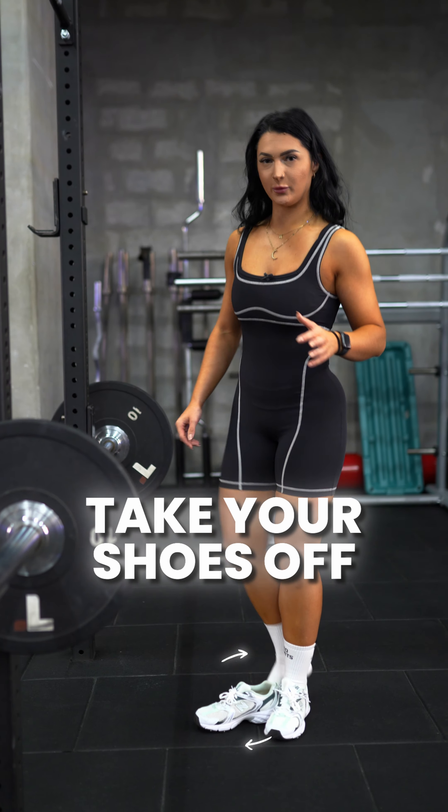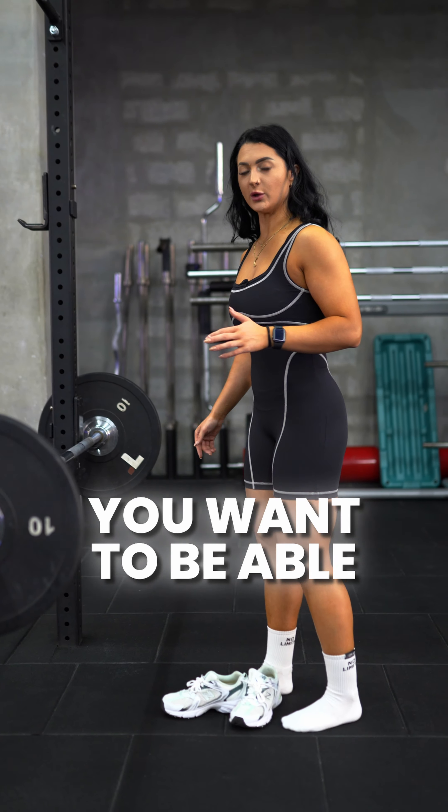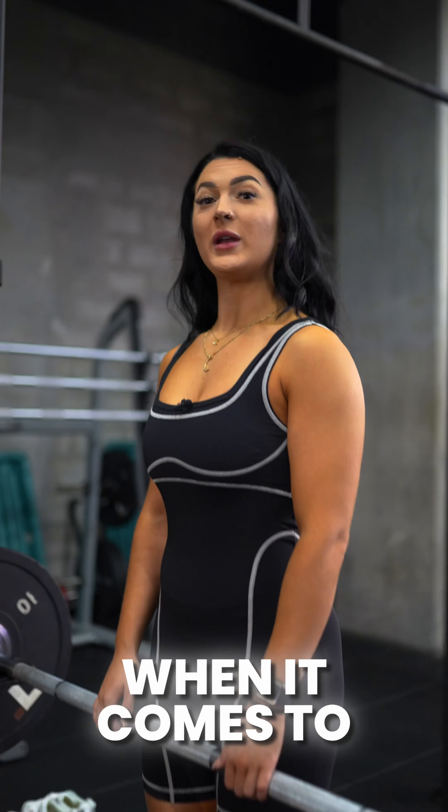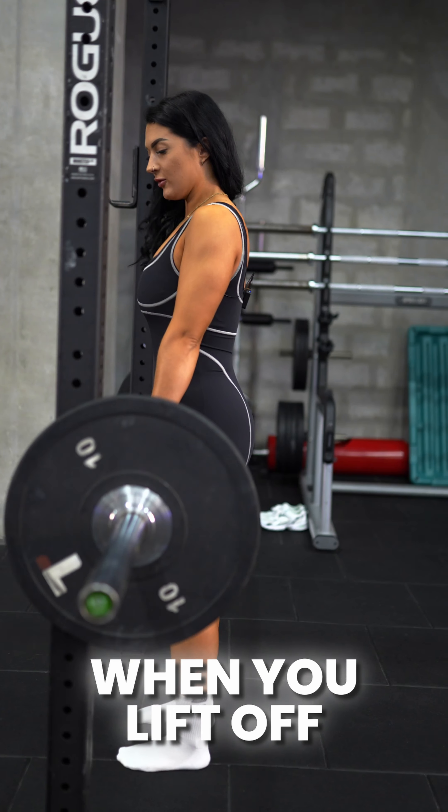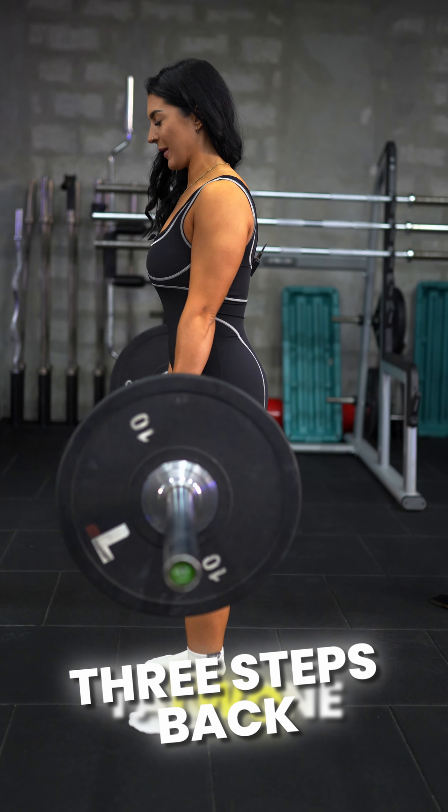First things first, take your shoes off because you don't want a spongy sole — you want to be able to push through the floor. When it comes to hand positioning, just put your hands slightly outside of your legs. When you lift off, take one, two, three steps back.